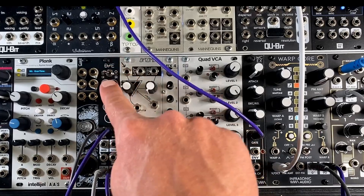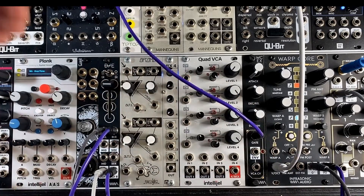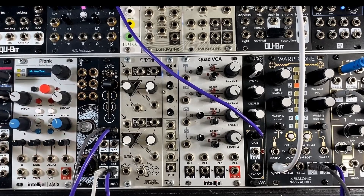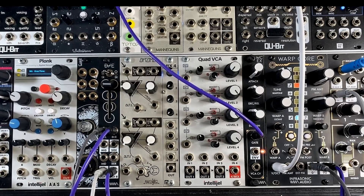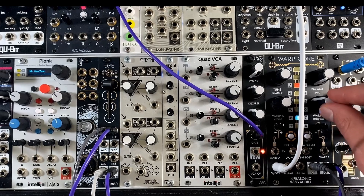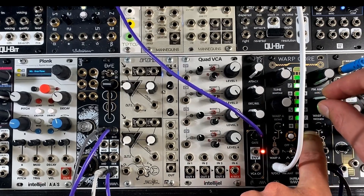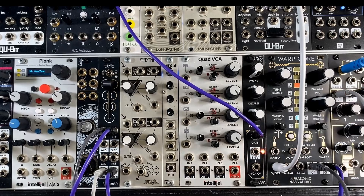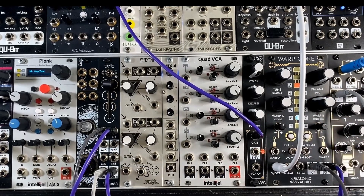Right now I've got the slider all the way up and the switch set to 1x. In this setting, it's basically just passing the stereo signal through. I'm using a nice wide stereo sound in Warp Core, so if you're listening in stereo, you should be able to hear quite obviously that stereo width — plus the detuning between the outputs gives it a whole lot of stereo width.